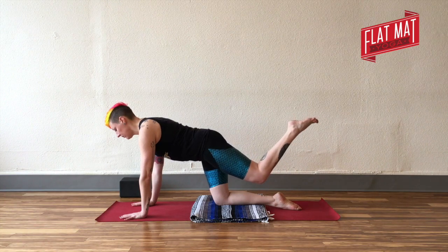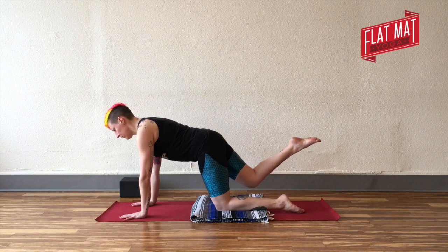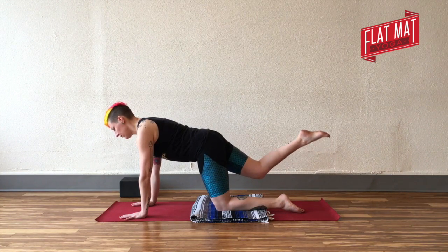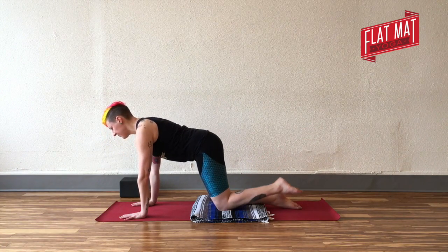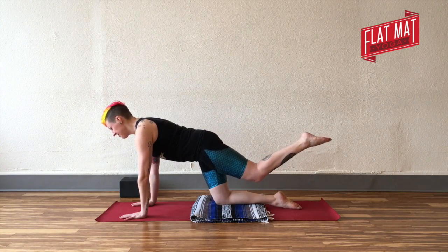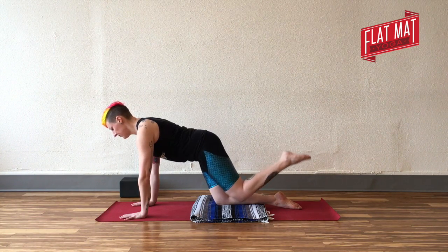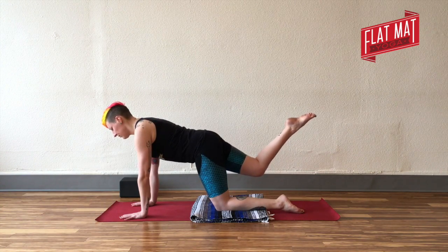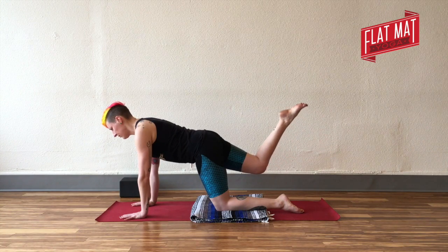Lift up, bend the knee, release it down. Try to move really slowly as you go back and forth here — almost like you're trying to push through something rather than just moving through the air. You want to have that imaginary resistance so that you're getting your hamstrings and your glutes, the backs of your thighs and your butt, doing some of that work. So keep switching side to side.